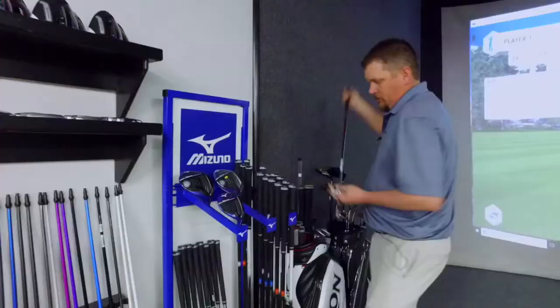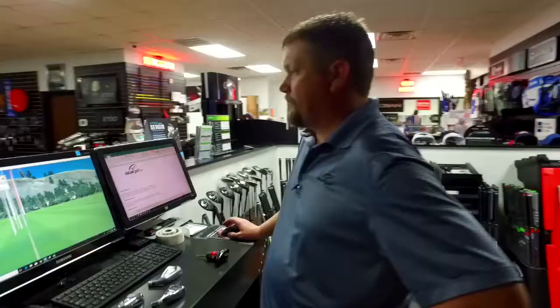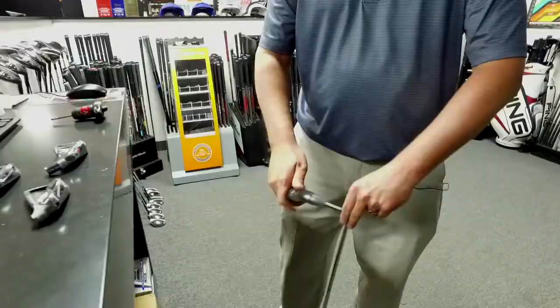This golf club is a forged golf club. We allow the customer to hit and demo the golf clubs while I tweak some of the specs to try to find the best performance.